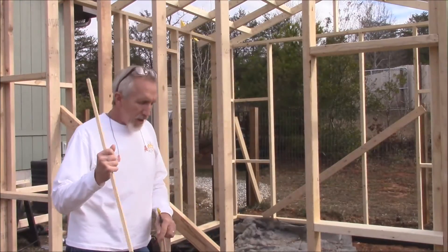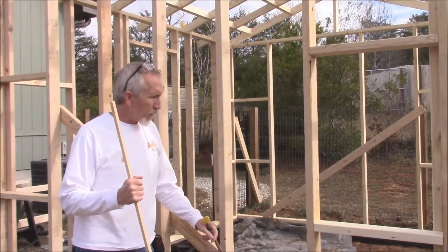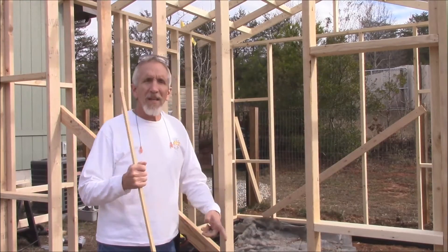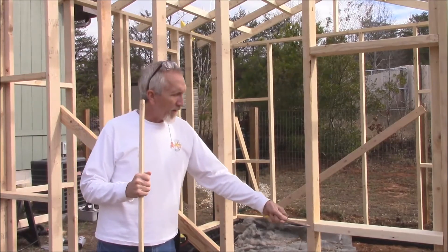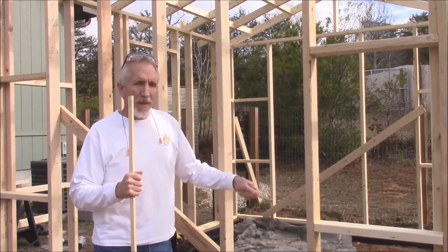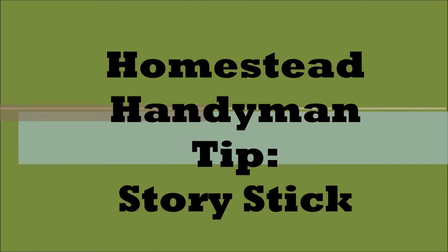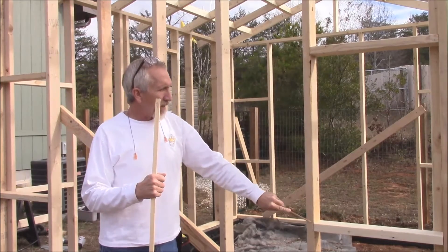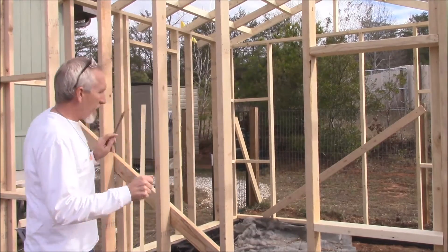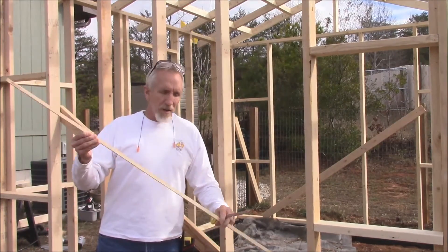I just want to show you a little trick that is a handyman trick for when you're having to lay out any type of wood or boards or anything where you have to have constant measurements that are going to be the same. Like for this greenhouse, I need this the same all the way around. So what I've done is I've made what I call a story stick.